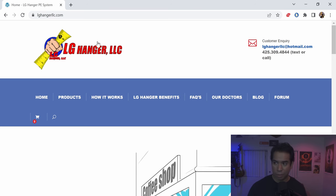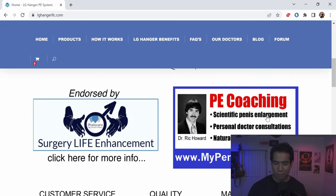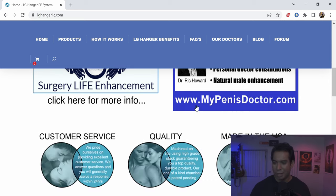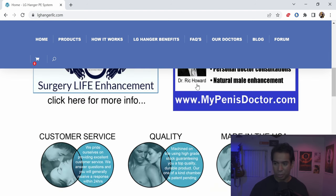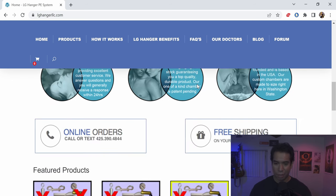So this is their website, LG Hanger LLC. They have some interesting links, like PE coaching with Dr. Rick Howard — this haircut looks hilarious. They talk about cutting a ligament, and when you cut the ligament, you should absolutely be doing traction afterward. I never recommend any sort of surgery — I think you can get similar results without it. But if you're into that, you absolutely should be doing traction after cutting it.